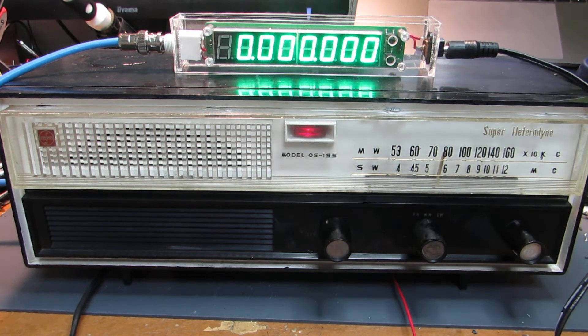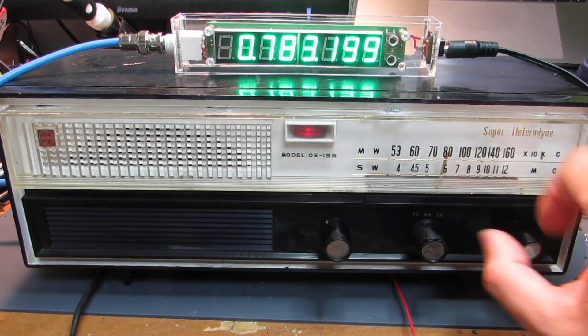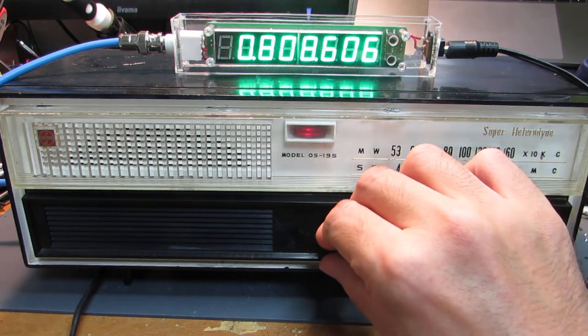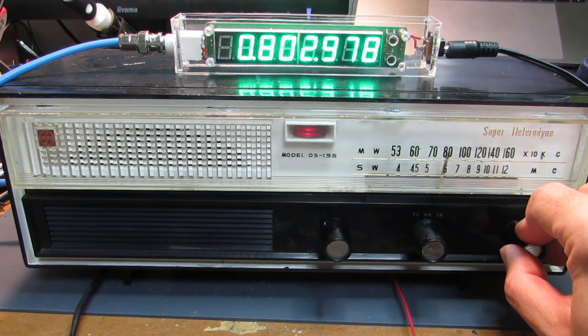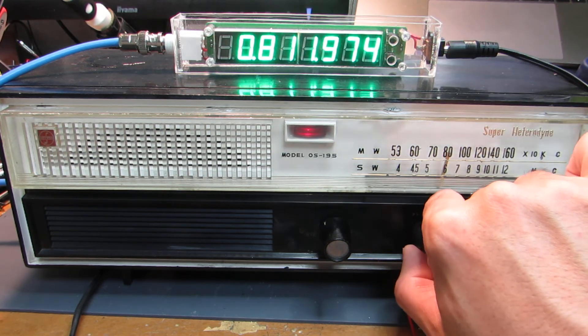Now switching on. Apparently it takes some time to start to oscillate the local oscillator. Yeah, we can see the receiving frequency. And this radio also has a function for receiving short wave.